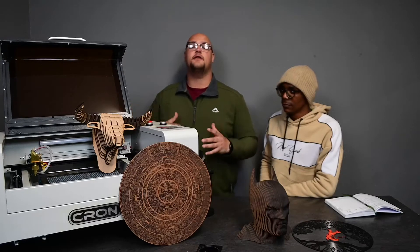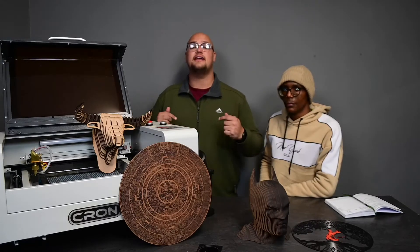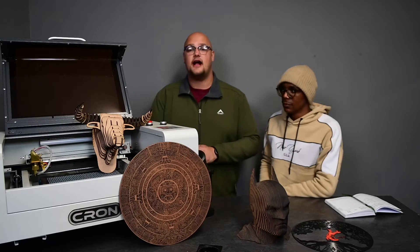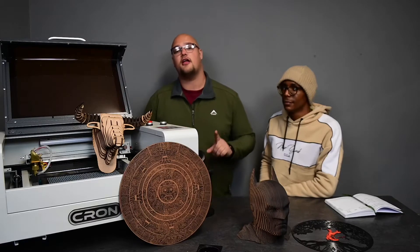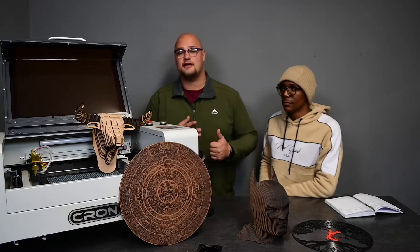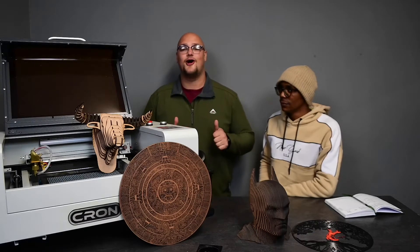If you guys want to see the video that we made on this machine cutting various materials, the link is down below. You can check out our CO2 laser introduction video. You can see it cutting some leather, cloth, plastics, perspex, wood — all that kind of stuff. It's a great video, it's not long. Hope you guys enjoy that.